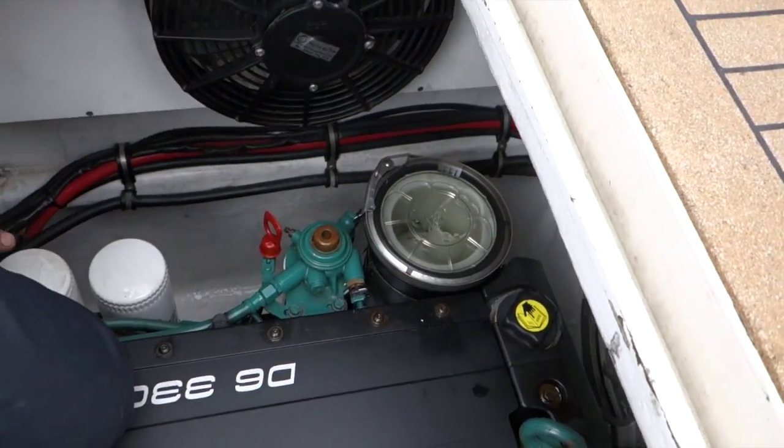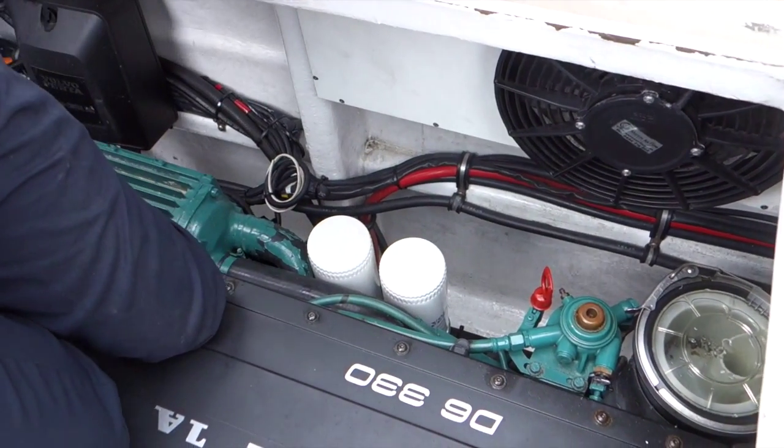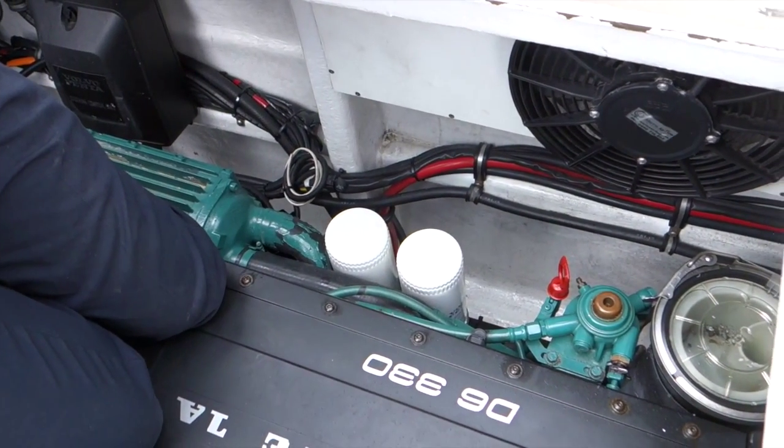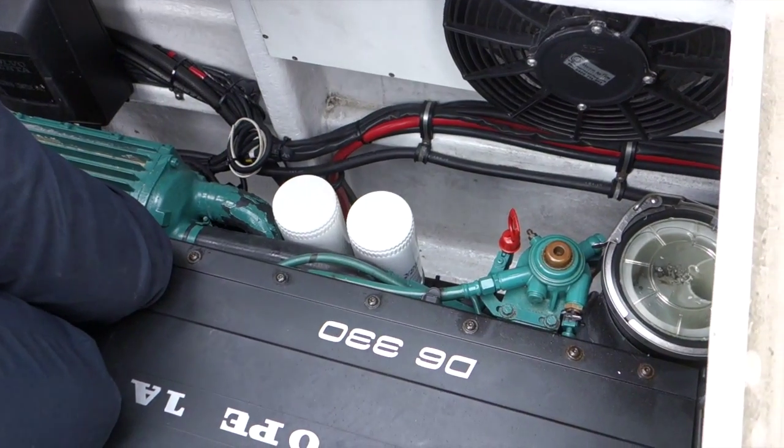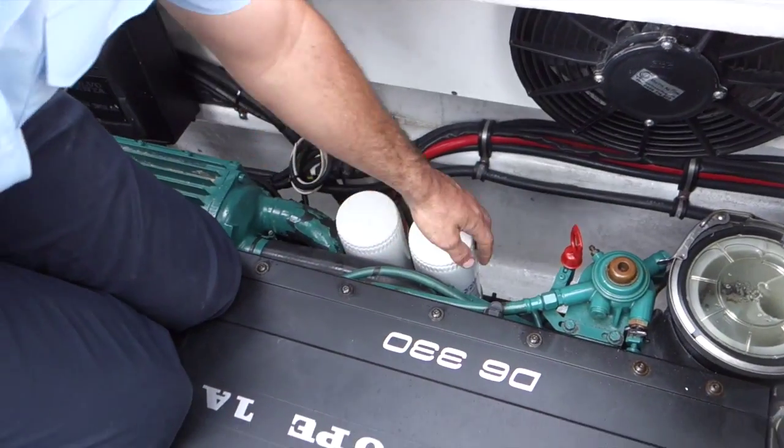Moving further back down the side of the engine is our cooling system. You need to inspect that for any evidence of saltwater leaks. A saltwater leak will look like a white crusty substance around the end of the hose, or maybe dripping down the side of the engine.